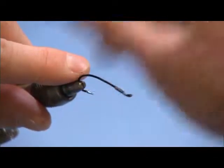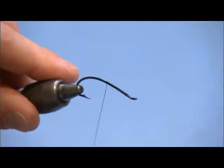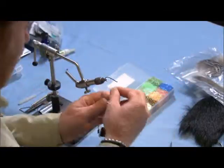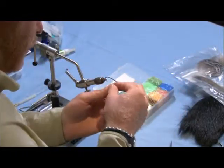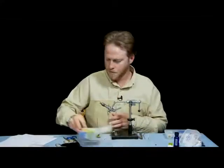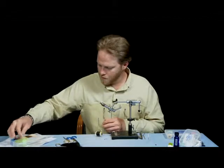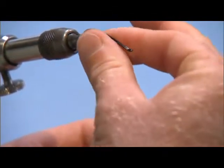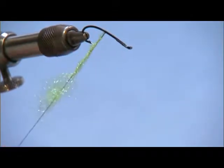I'm going to leave a lot of hook hanging out of the back of this fly. It's got a green butt and it's just kind of skunk style. We're going to use some chartreuse ice dubbing to give it a little bit of sparkle and a little bit of movement in the back of this fly.